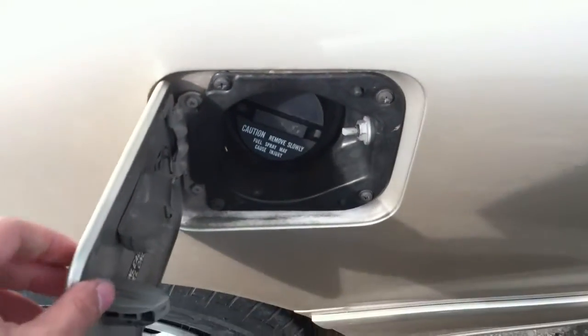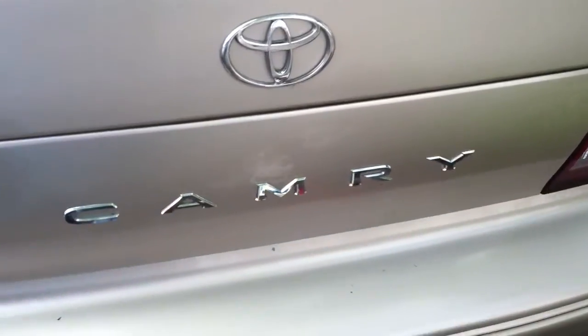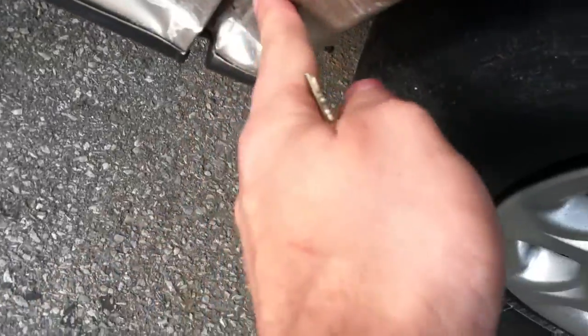Let's open up the trunk and pop the fuel door. Just lift that up like this — and look at that, it needs a spare. Original floor mats in here. Very clean trunk, very nice. Spare down there. As I mentioned, there's a little dent over there, but not too bad.